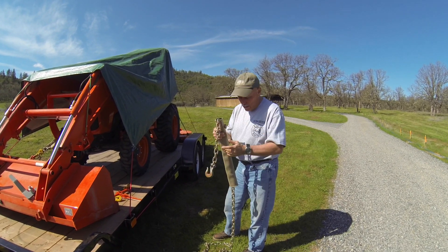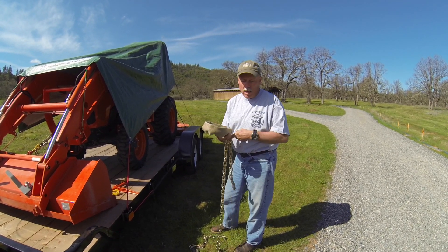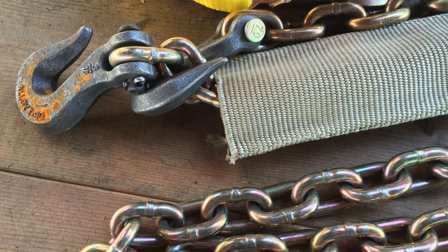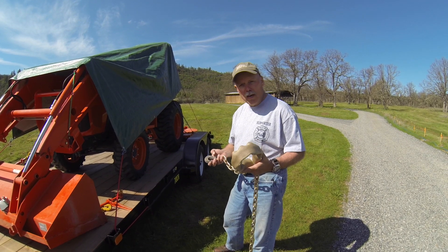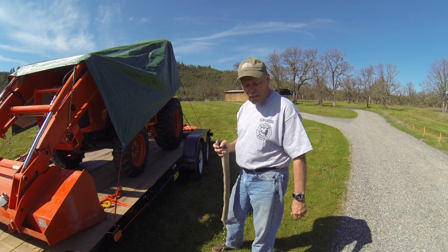I want to do a quick follow-up video — I'll put a link down below — but I made some protectors out of a fire hose, kind of recycling or repurposing fire hose, mainly just so I don't scratch up the tractor when we chain it down and haul it on a trailer. This is a good time to do a little follow-up because we're putting them to work for the very first time and they're working out excellent.